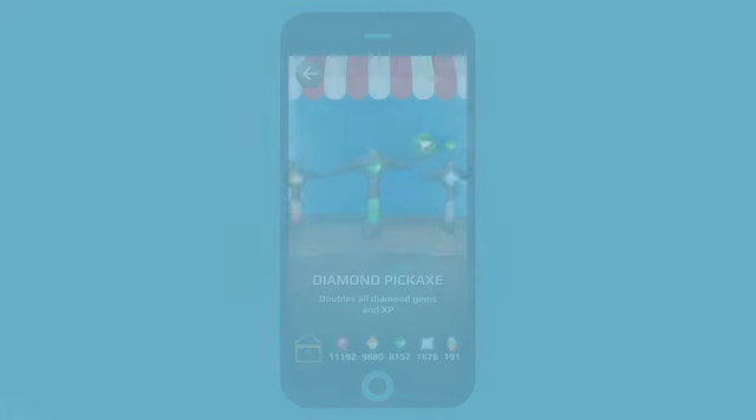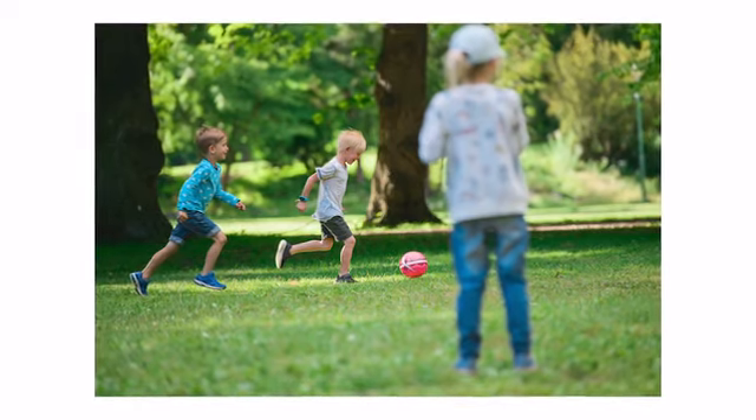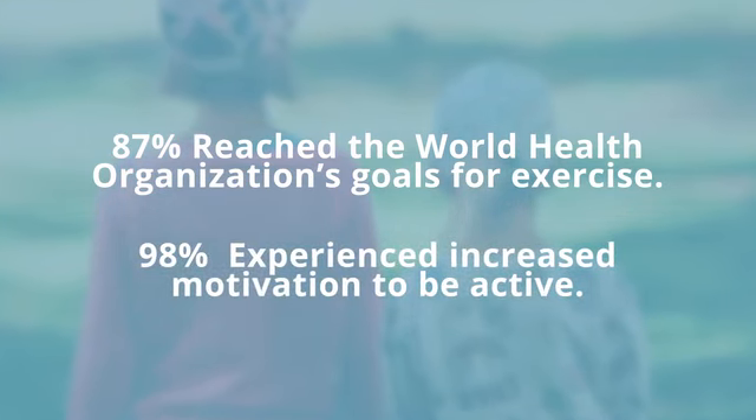During our concept testing, which was LIFE E 1, we found that out of 1,000 children, 87% of them reached the World Health Organization's goals for exercise, 98% of the children experienced increased motivation to be active, and 100% experienced increased awareness regarding the importance of being active.